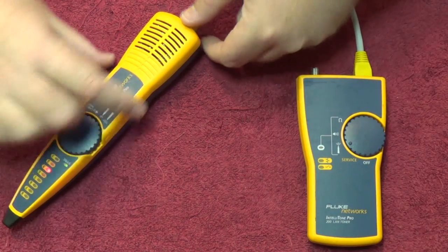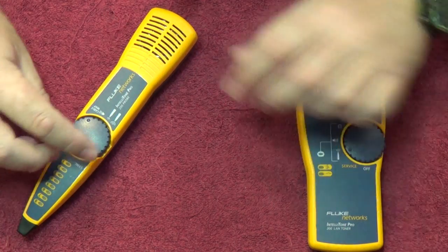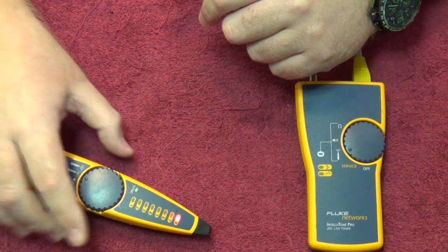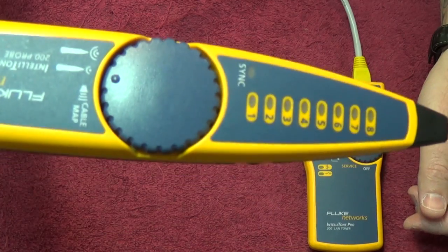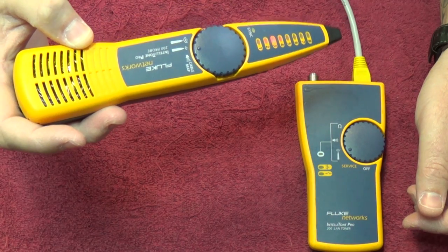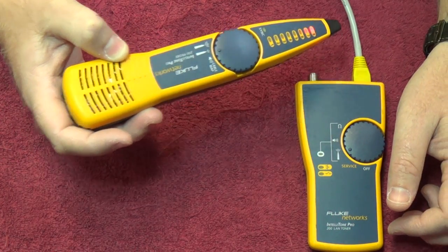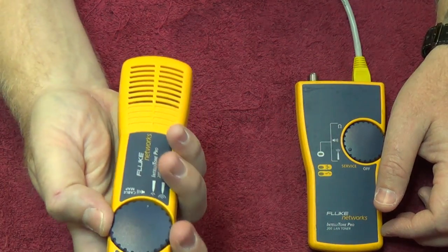A few other things that can be done using pretty much the same setup. If we disconnect obviously you won't get any signal. But you could go to digital mode. As you can see, no signal — and as I come down closer, you start getting signal. The LEDs operate as a signal strength meter, and the tone is there for you as well for finding cables. That is the digital mode.